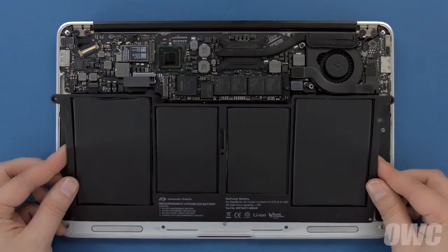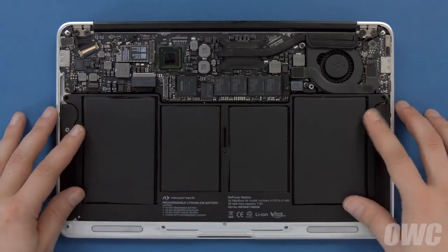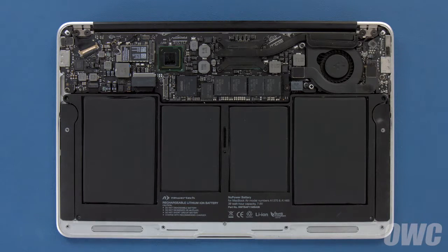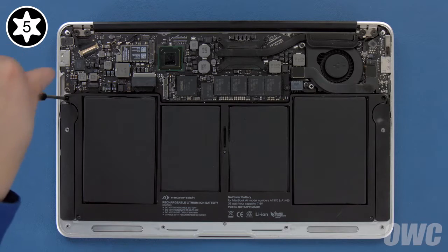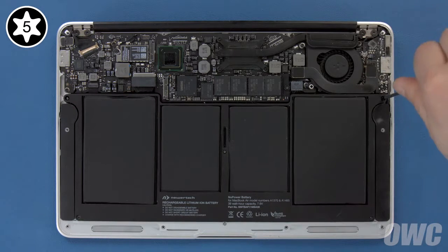Set your new battery into the MacBook Air and make sure it's laying flat. Then replace the 5 Torx T5 screws that hold it in. Start with one of the long screws in the center to hold things in place. Then the other two long screws in the inner corners. Then the two shortest in the front corners.